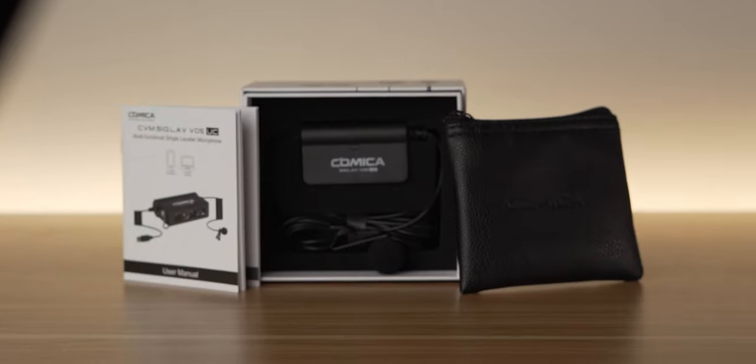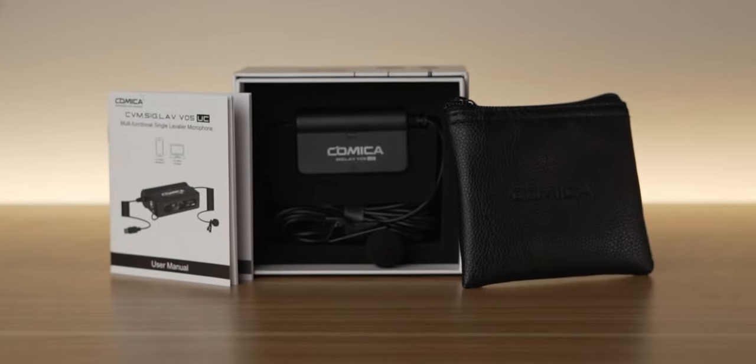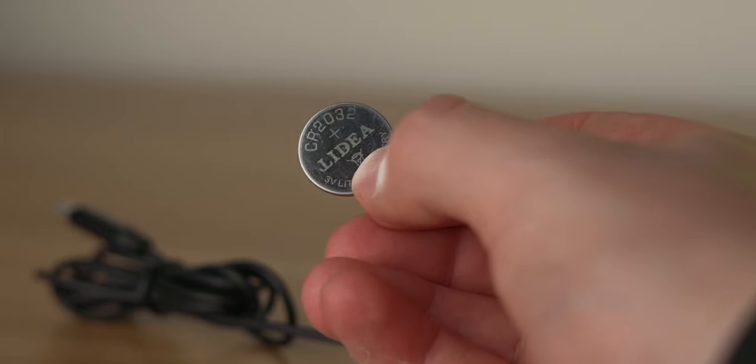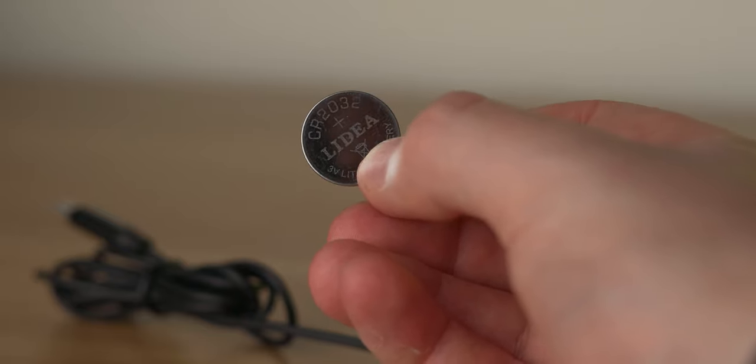Going back to the VO5, in the box you get the mic itself, you get a nice little carry case, and you get a short instruction manual. The microphone takes a removable CR2032 battery, which Comica handily includes in the box so that you don't have to go out and buy one.